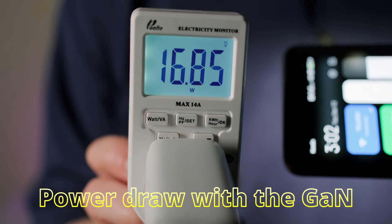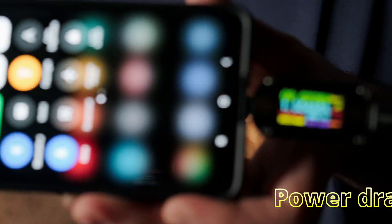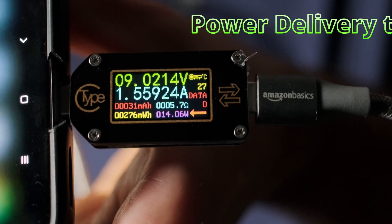Right now I'm quick charging my phone. We can see around 16.7 watts of power, and here is the power draw going through to the mobile phone.